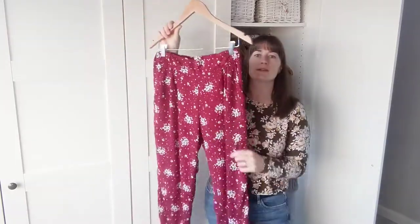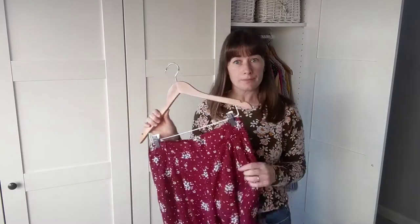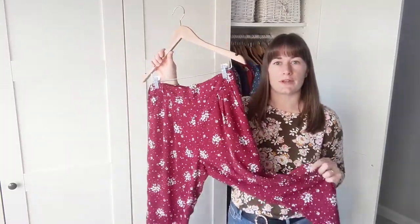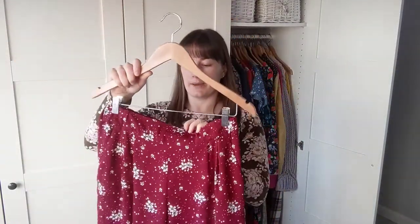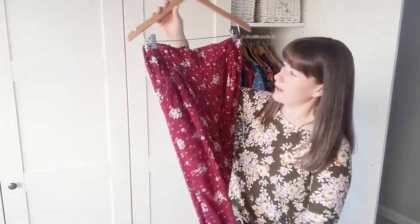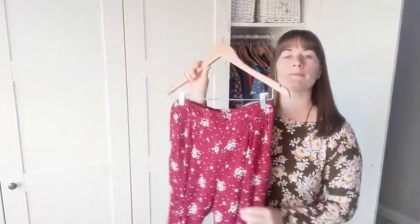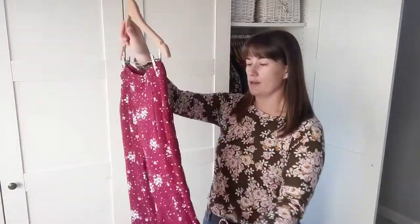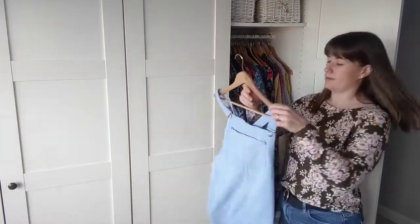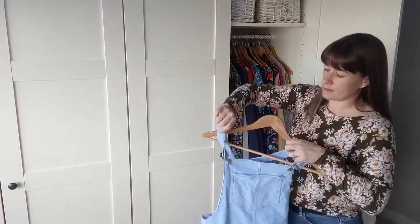I've got some trousers — these are the Sew Over It Carry trousers. They're one of the first things I made in my stall when I used to have time to sew between customers. This was a burgundy crêpe with little sprays of flowers — a bit Cath Kidston-esque. The Carry trousers is a great pattern; it's elasticated in the back and flat in the front with little pleats, quite flattering. I'm not sure how much more wear they'll get before spring as they're quite light, but they'll go nicely with a sweater.